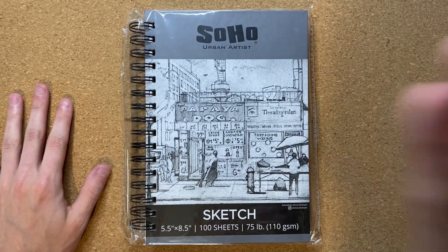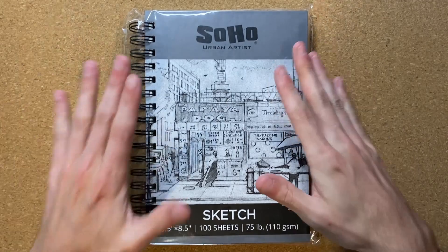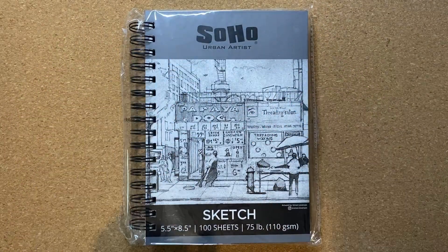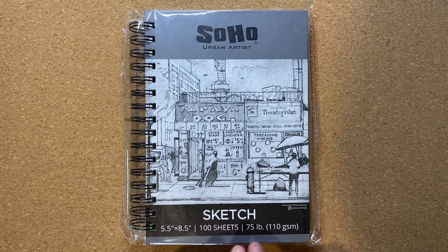Today I'm going to be drawing in my brand new sketchbook for the first time. This is a Soho Urban Artist Sketchbook that is 5.5 by 8.5 inches, has 100 sheets in it, and it has 75 pound paper.